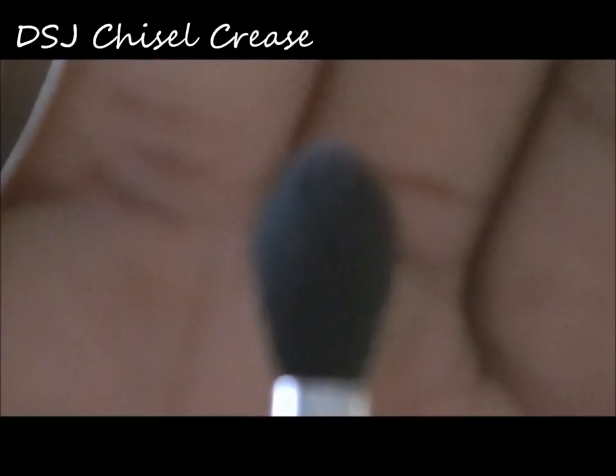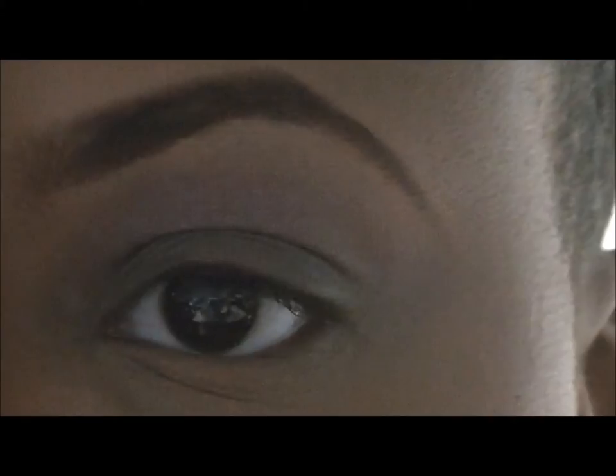With the girly and the chiseled crease brush, I'll be putting that above my crease as a transition color. Then I'll be going in with bare bisque and an ELF eyeshadow brush, putting this color on my eyebrow bone and using it as a highlight.